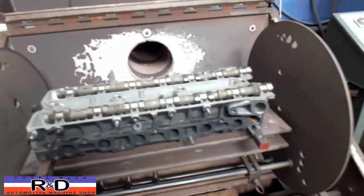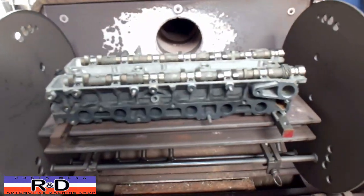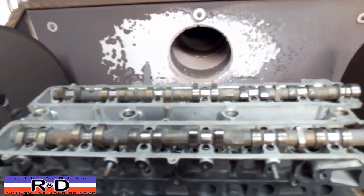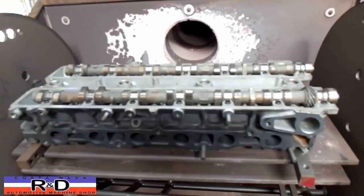I'm John Costa Mesa R&D. Today we have a Toyota 7M cylinder head in our oven — we're going to straighten this thing out. Before we tightened it down, the cams would rock back and forth quite a bit, probably about 80 thousandths from end to end. So that was not so good.